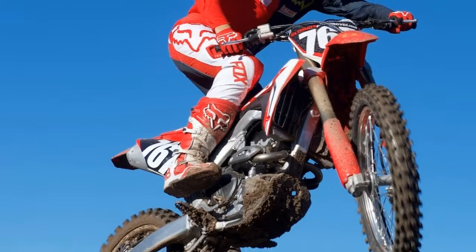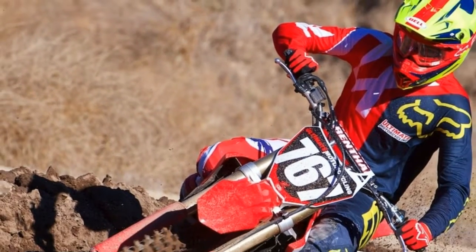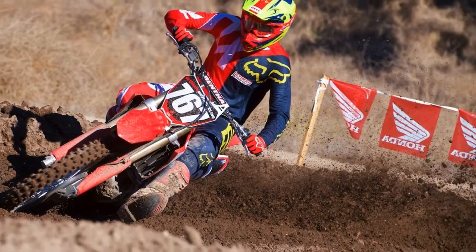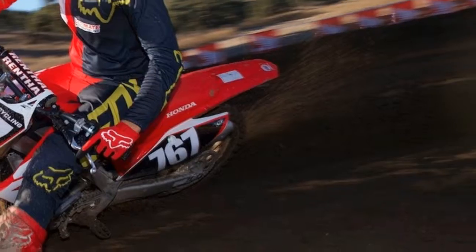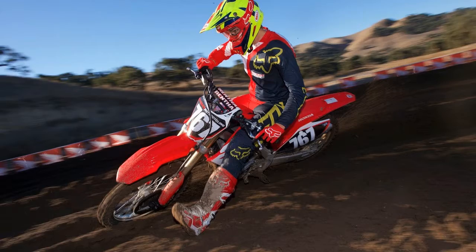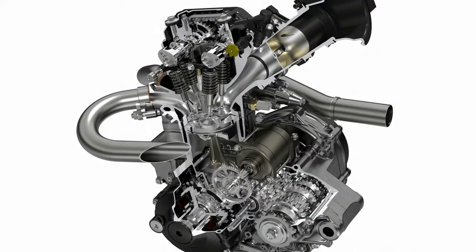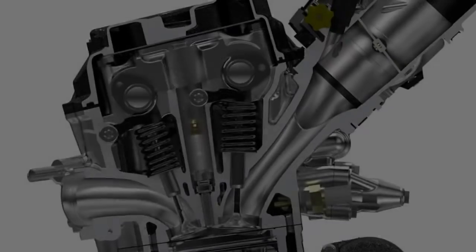This marks the first time Honda has gone away from the single overhead cam (SOHC) unicam engine on its small full-size motocrosser, and as an added bonus, the all-new engine is electric start equipped. Honda's goal with the new engine design was to increase power, especially in the higher RPM. A few other unique features that are immediately visible are the two completely separate exhaust systems from port to muffler.